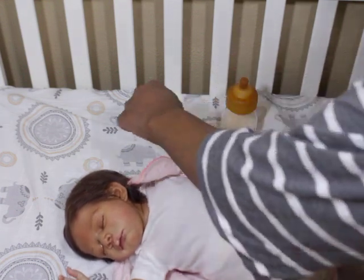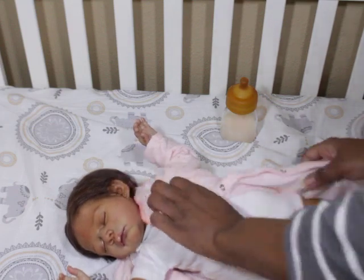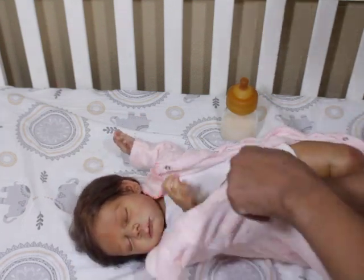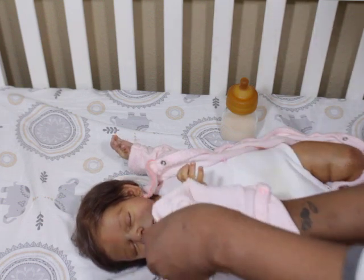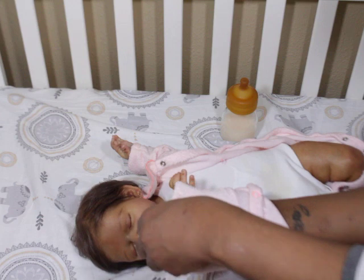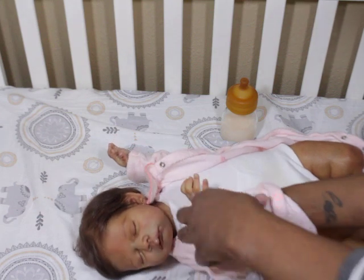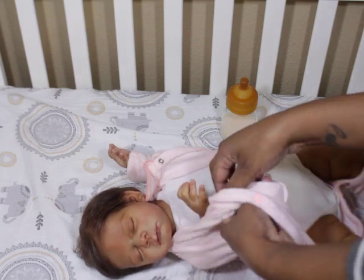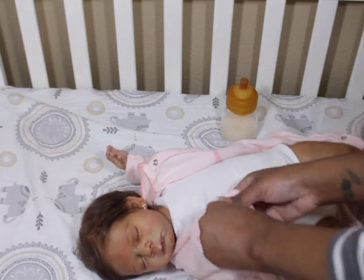I'm excited about her. Now we can wear some different outfits that don't require a hat — that's the biggest thing. When they don't have hair, some outfits I'll be like, oh I don't really want to put them on that cause I don't want to mess it up with trying to find a matching hat.